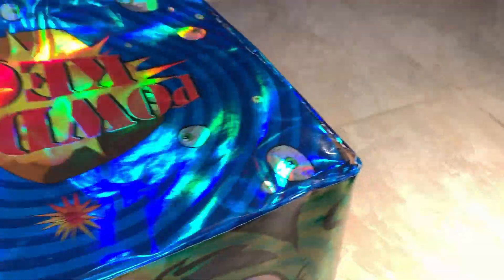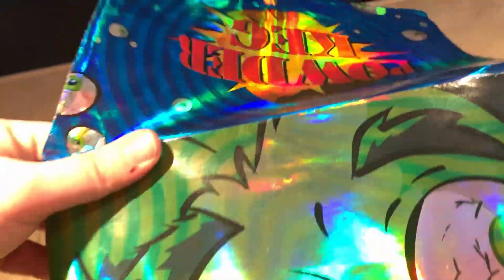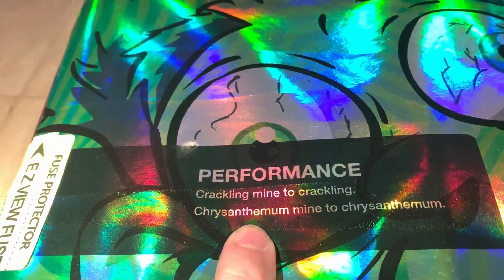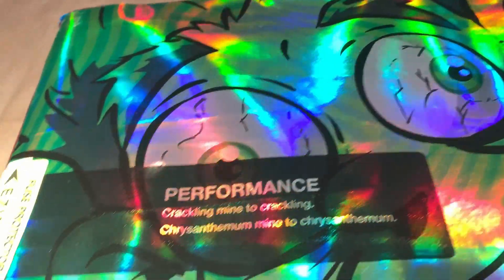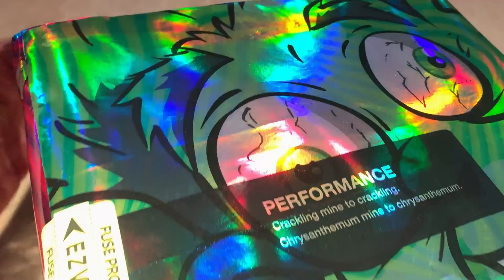This one is really straight to the point — it basically only has two different effects: a mine and a break charge. All it has is crackle. So it's crackle mine to crackling chrysanthemum, mine to chrysanthemum — that's basically what it is. Crackle, crackle — 30 shots of crackle mines to crackle breaks.